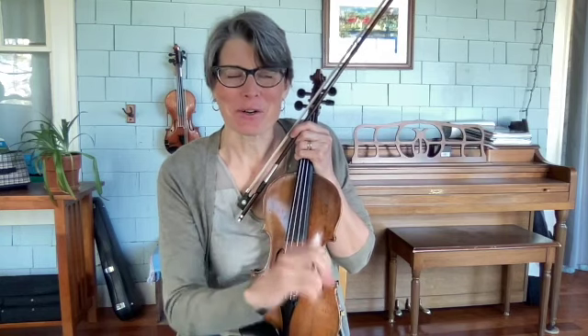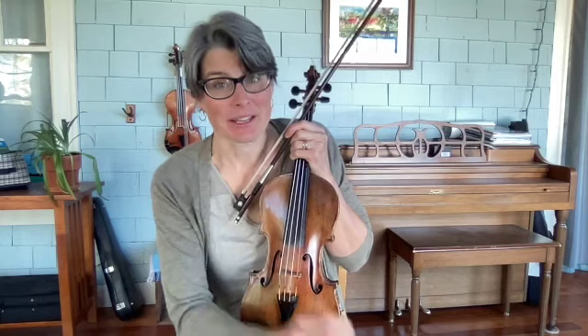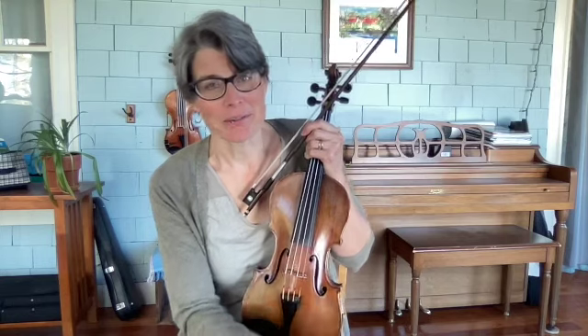Martin just does such a lovely job of playing that jig without too much ornamentation, but perfect timing. As I always tell my students, ornamentation isn't everything. The timing and the bow is always your top goal, if you're a fiddle player.